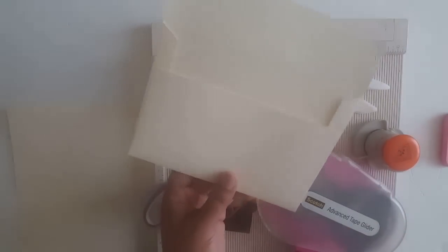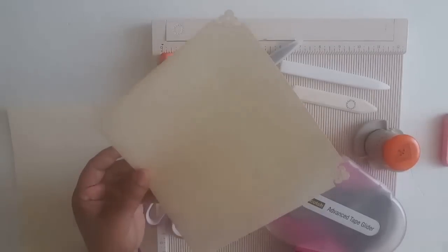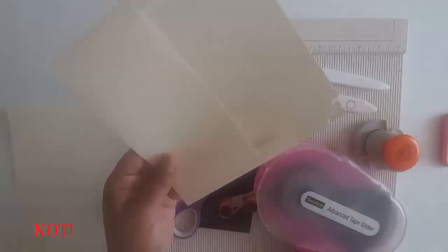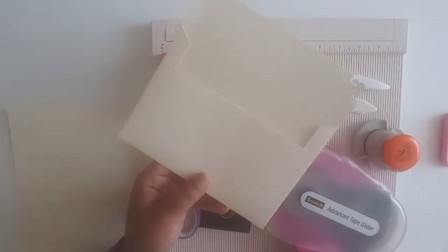These are the envelopes that I made for a friend's wedding and they are made on 110 pound cardstock. As I'm sure some of you know, wedding invitations and envelopes can be really expensive.